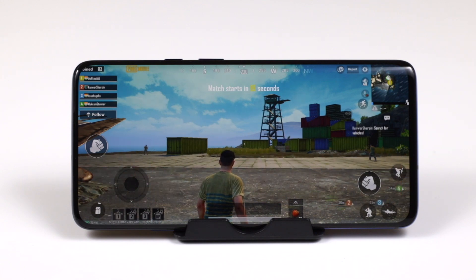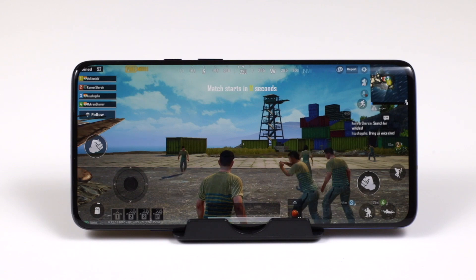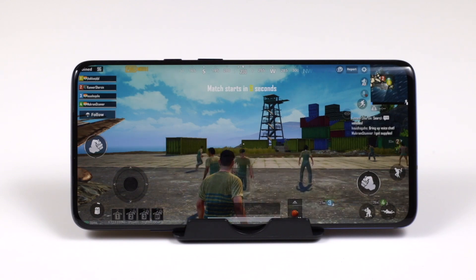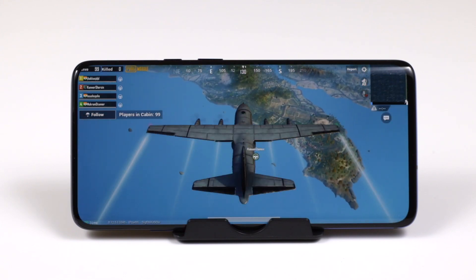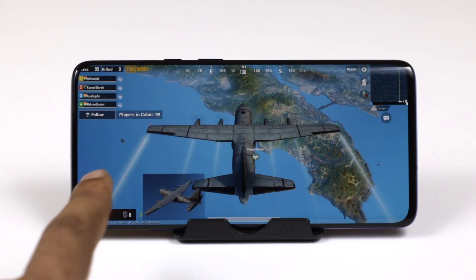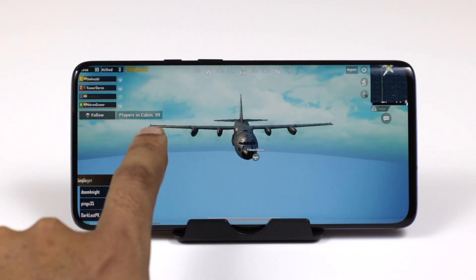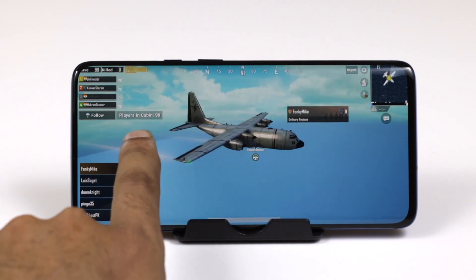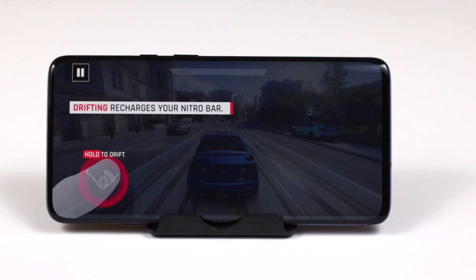We have tried and played all the major games including PUBG, Asphalt, Call of Duty, and Fortnite. All four games work very smoothly — there is no hiccup, no lag. The device we have is the 12 GB RAM and 256 GB internal storage variant, which is the top-of-the-line configuration.